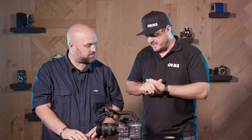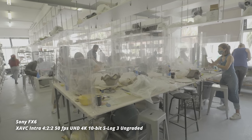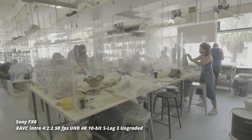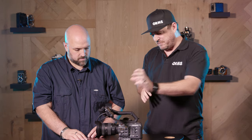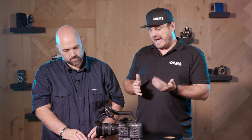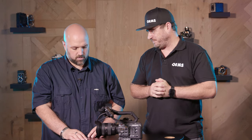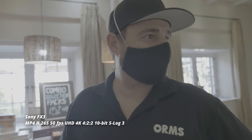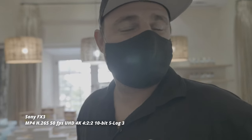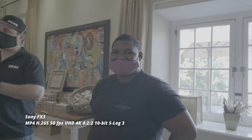Where I lacked a bit was the autofocus. I had a hard time shooting S-Log3 in a very monotone clay studio — judging focus was difficult with such a small screen, and I had to depend on the autofocus but it wasn't there. That's quite a difference from what we experienced with the FX3, where the autofocus was locked on like nobody's business and the eye recognition was just incredible.